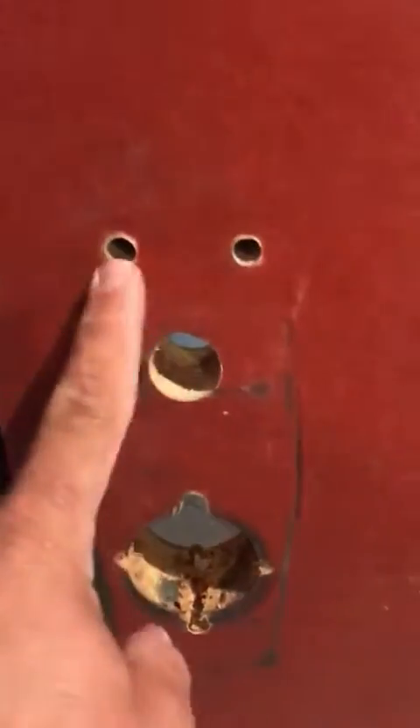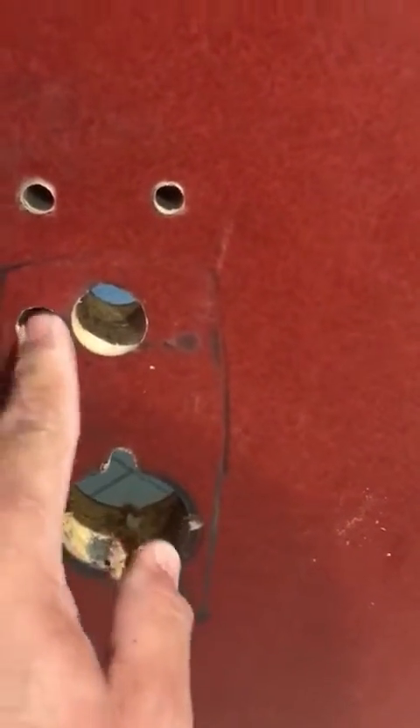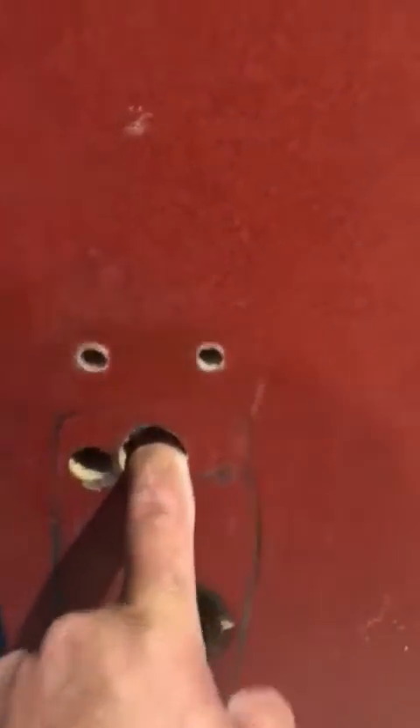So as you can tell, we added this hole, this hole, this hole, and these two, and I nicked over here and over here. This was already existing from the old locks, but the new lock will cover those holes.